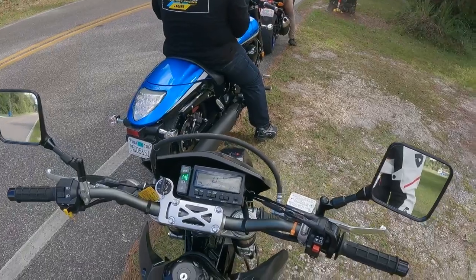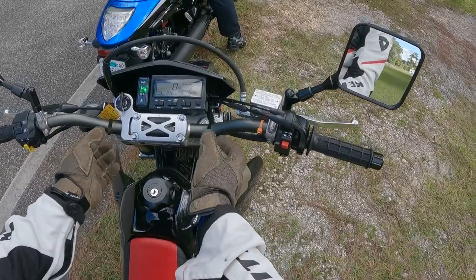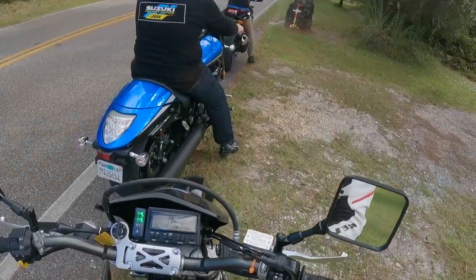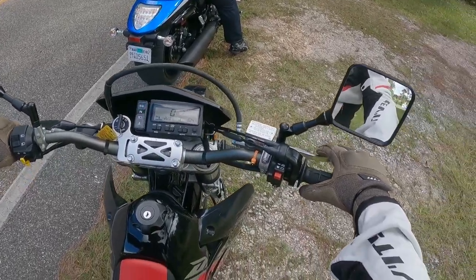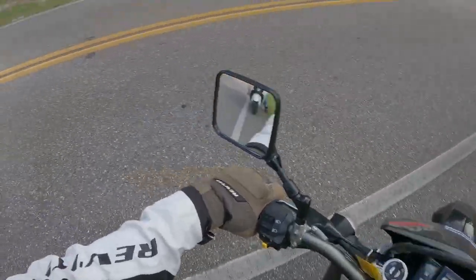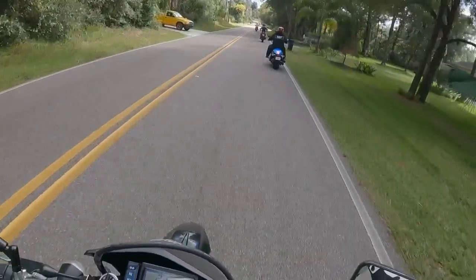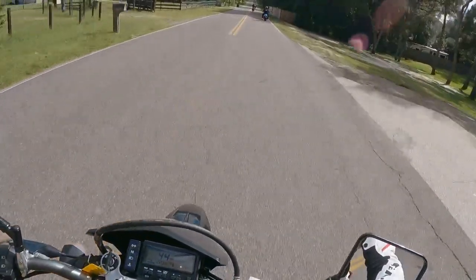We're waiting for the lead guy and the other bikes to come around. I like the anodized bars — a type of green that goes very well with the bike. You have the dark tank, cowlings to allow airflow into the radiator, and a red seat. At this point we could have just gone the other way — we're literally next to the dealer.